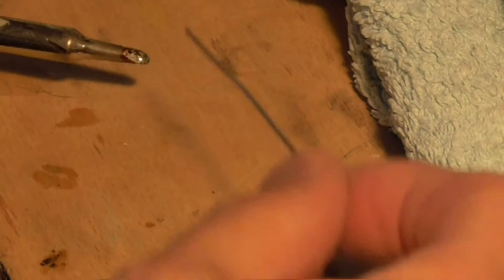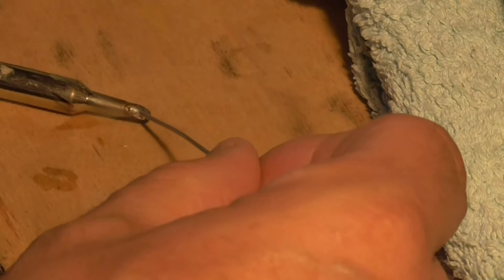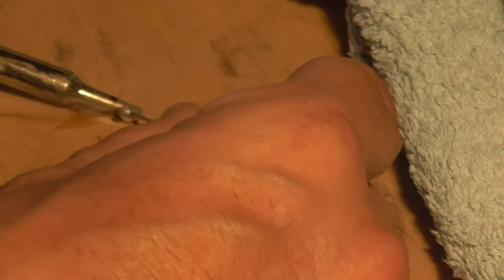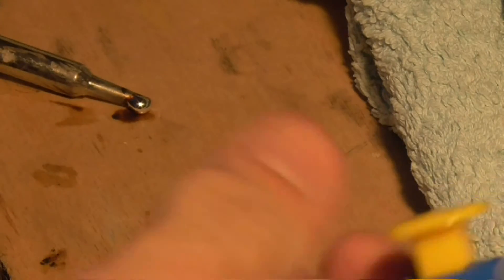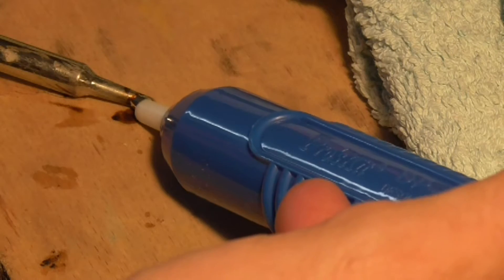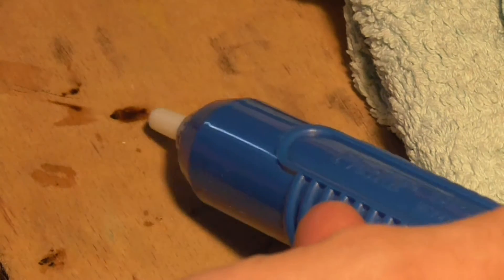Alright, we will try it this way then — melting some solder on the bench, see what that does. That is quite a big bit of solder there. It has taken all of that.